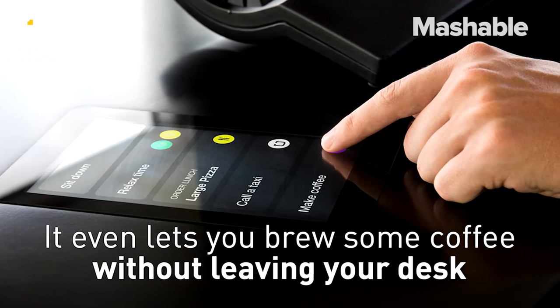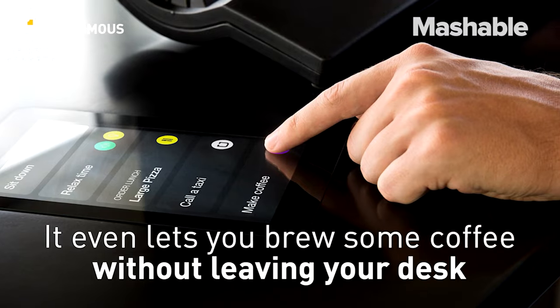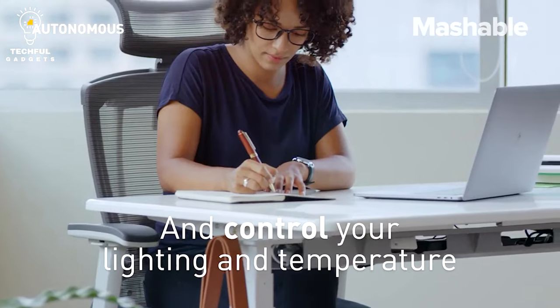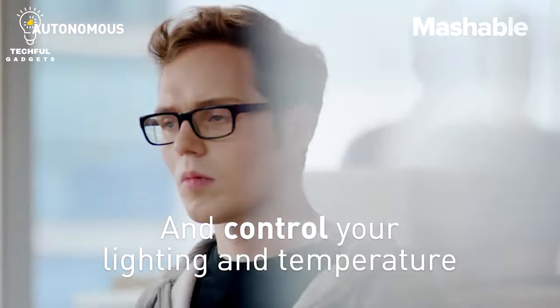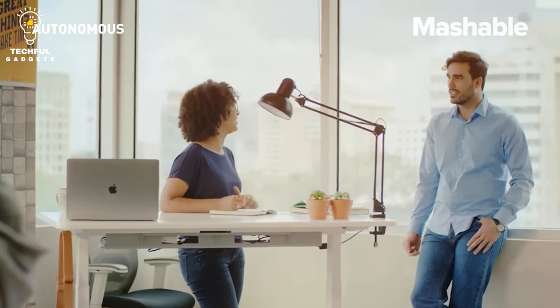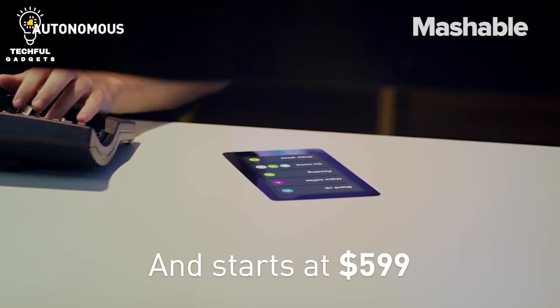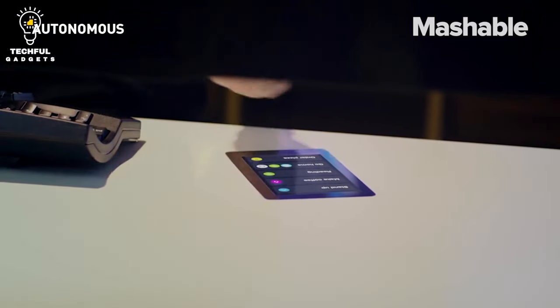Smart Desk 3 recognizes when you feel weary throughout the day and suggests rising up or sitting down to keep you healthy and awake. By prompting you to stay active, hydrated, and well-rested on a regular basis, your new AI assistant makes it simple to prevent burnout while maintaining your productivity, workflow, and attention.